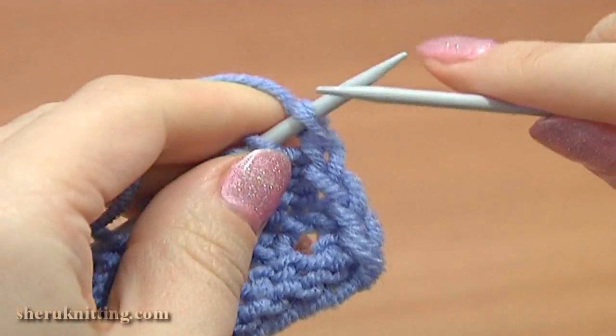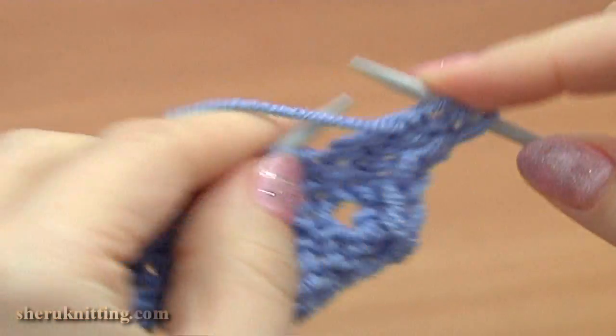Turn to the wrong side, row 8. Slip the first stitch and purl each stitch across the row.